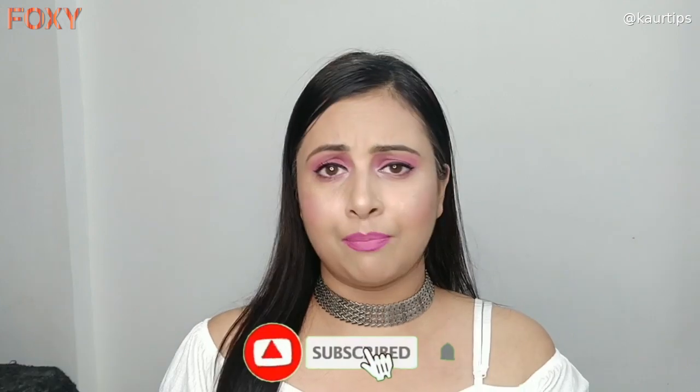Hey guys, welcome back! In this video I am going to share my makeup tutorial. So if you are a beginner and want to learn makeup, you will enjoy this video. I am going to share how I did this summer daytime pink Barbie doll kind of makeup. So if you like pink makeup, please stay tuned and keep on watching.